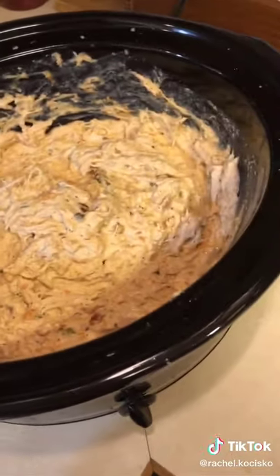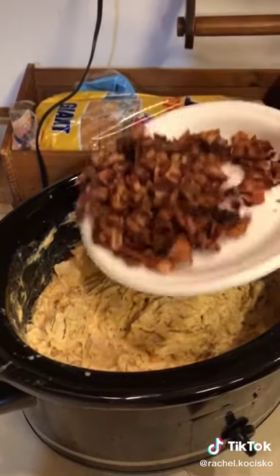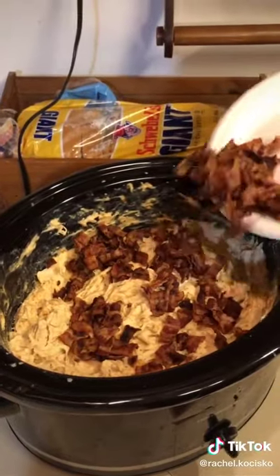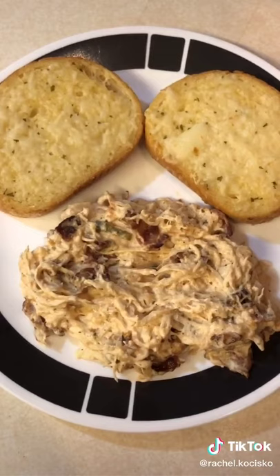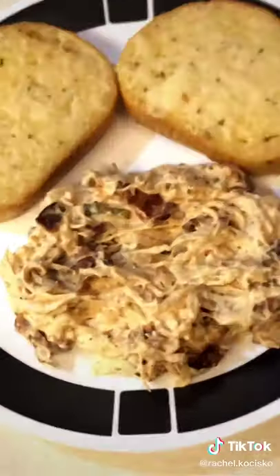Shred the chicken and then put the bacon in with the chicken. You can eat it with any side. I just picked garlic bread. And enjoy.